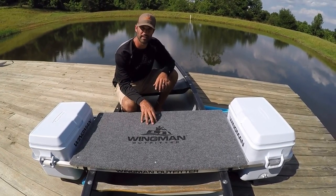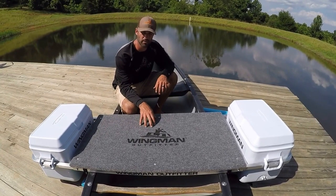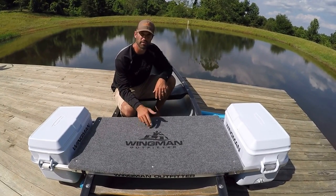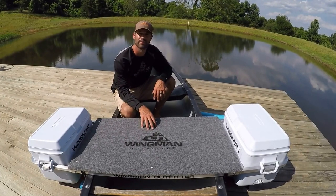Go to our website, www.wingmanoutfitter.com. Our emails are on there — shoot us an email if you have any other questions, we'd love to answer them. Again, thank you for purchasing our cooler outriggers, and if you haven't, we hope you'll consider it in the future.